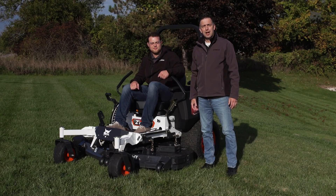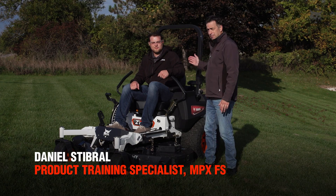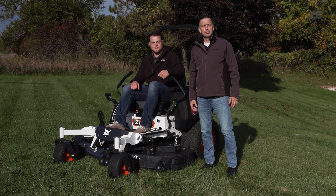Hey folks, welcome to Turf Talks. I'm Ron Scheffler, Senior Product Manager for Bobcat Mowers, and I'm here with Dan Steiberl, Product Training Specialist for Bobcat Mowers. Today we're going to be talking about proper zero-turn mowing.